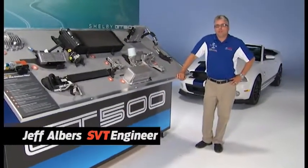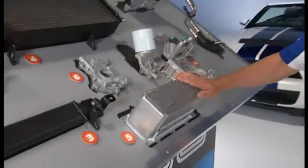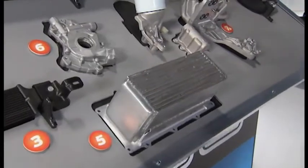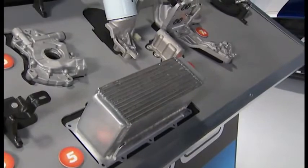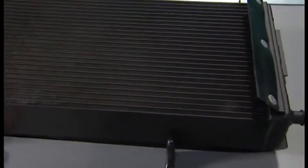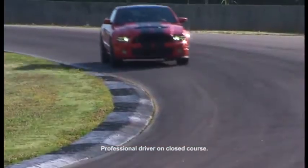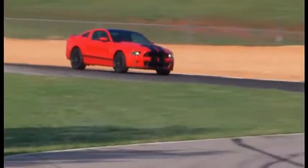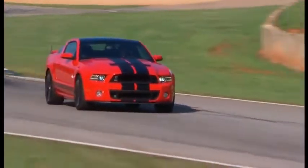Hi, I'm Jeff Albers. I'm the SVT Powertrain Program Manager. I'm going to talk to you today about the cooling system of the GT500. I want to start talking about the charge air cooling system. This is a charge air cooler that is in the intake manifold of our 5.8 liter engine. It has coolant that circulates through it via the pump sitting up here. That coolant is pumped through a low temp radiator that's mounted out in the front of the car in the lower grille. We needed to increase the capacity of the system because we have so much more heat rejection with the huge increase in horsepower that we delivered with this car.